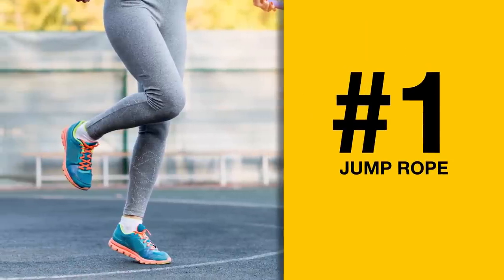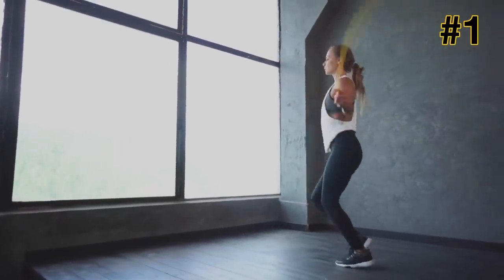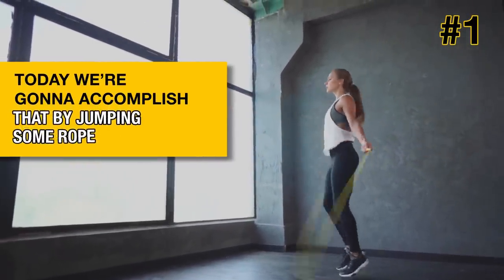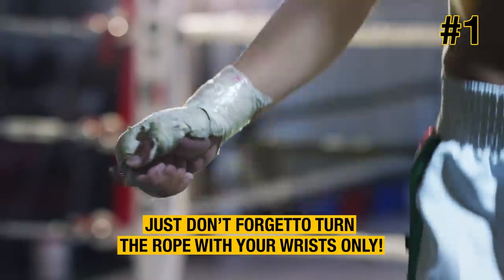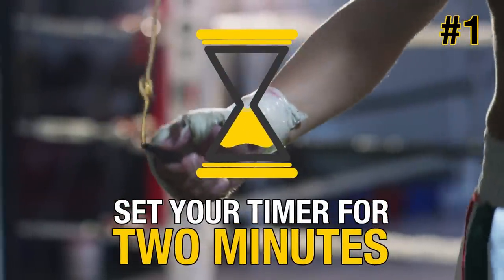Exercise number one: jump rope. As with any workout session, it's important to warm up and get that blood flowing. Today we're going to accomplish that by jumping rope. Just don't forget to turn the rope with your wrists only. Set your timer for two minutes. On your mark, get set, go!